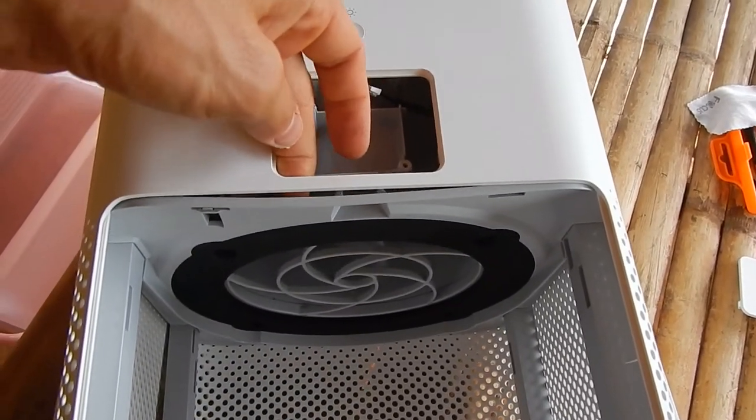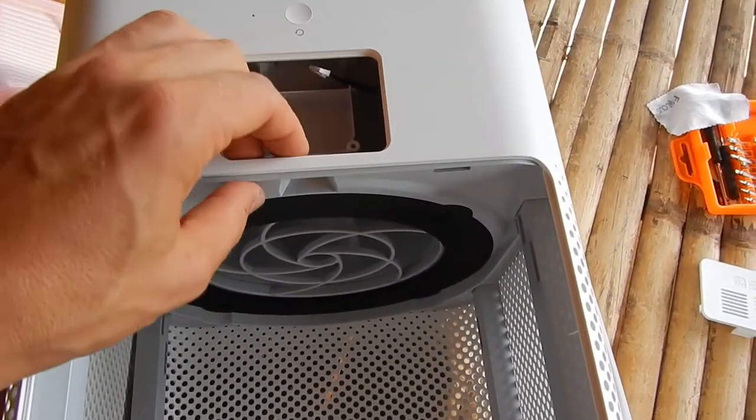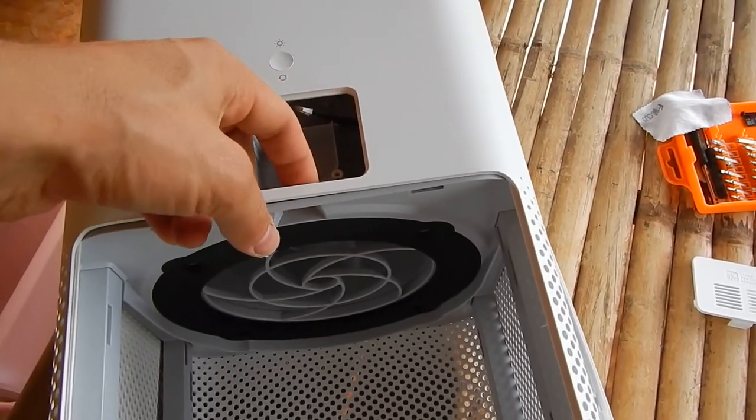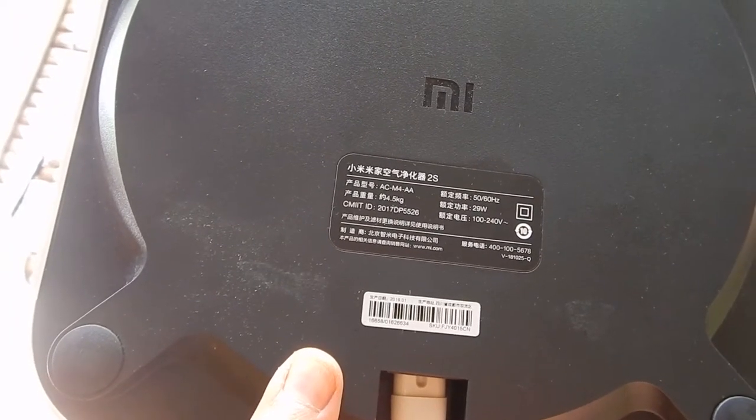As you can see, it's just stuck somewhere. So if somebody has a guide on how to dismantle one of these so we can rip out the Wi-Fi, that would be helpful.